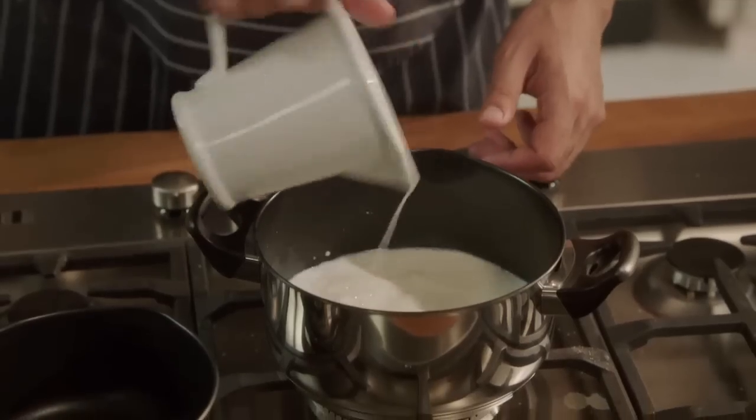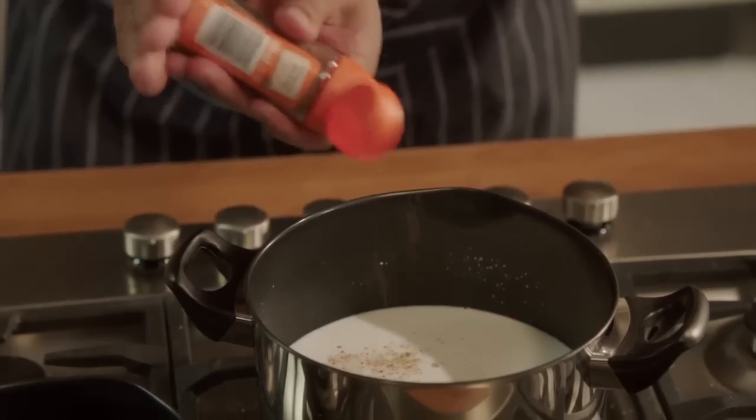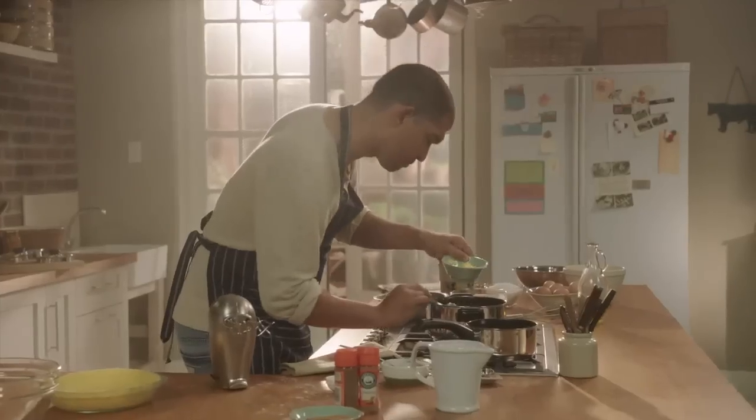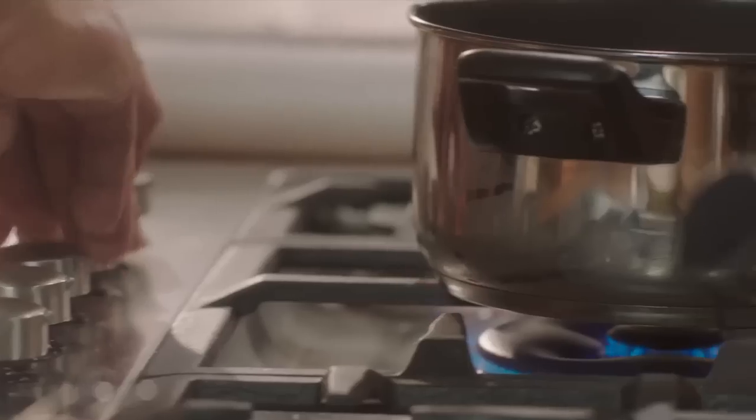I'll start by heating up 500 mils of milk, one cinnamon stick, and I think here's the trick, some Robertson's nutmeg, and 80 grams of butter. Just so the spices can really infuse the milk.